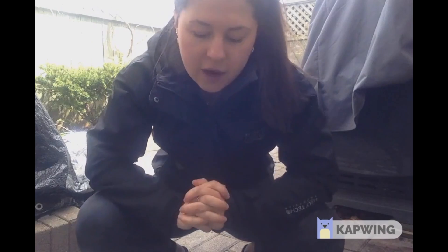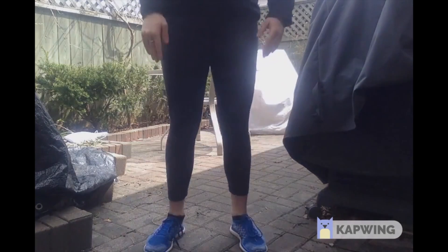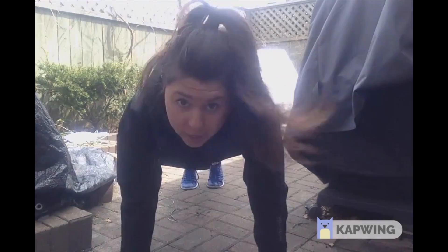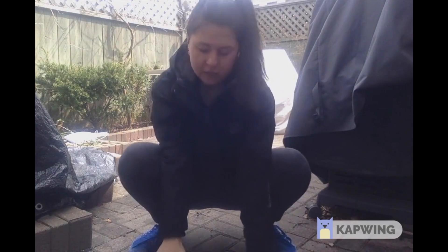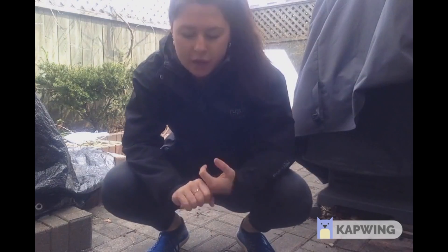For our burpee, we have a few progressions and regressions for this exercise. We can either go walking out — so down, back up — that would be one rep. Or we can jump to a plank and jump back — that would be another rep. Or we can go down to a burpee into a pushup — so down here, back up — and that would be one rep as well. So you can do either of the three modifications.